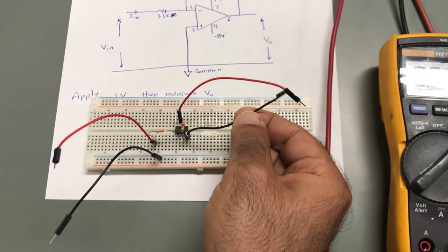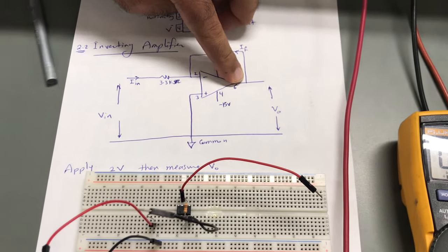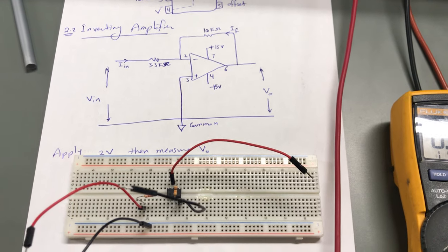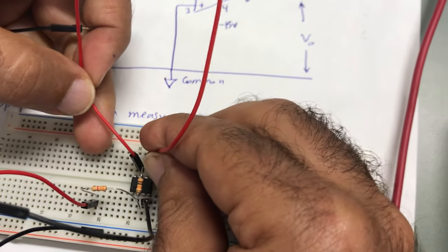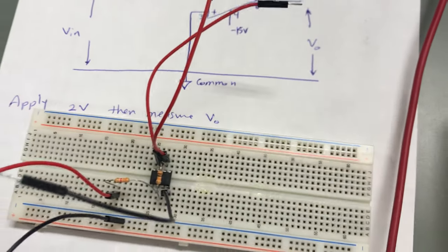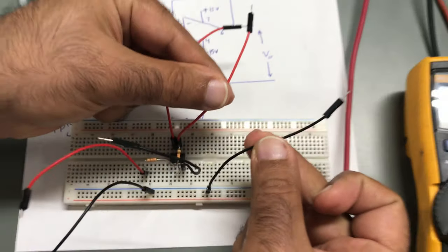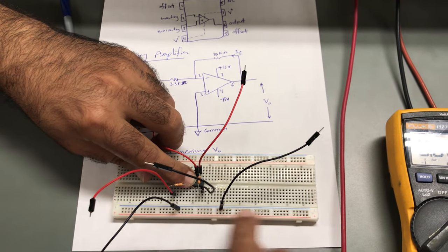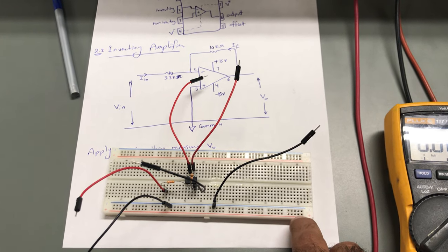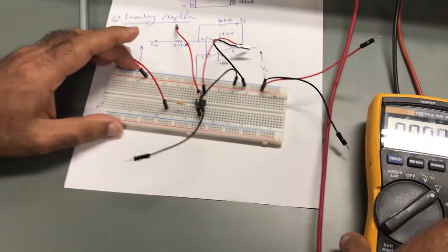I would like to measure the output voltage, which is connected between leg six and the common ground. Leg number six is here, and this is the common, so I will connect the meter between leg six and the common. Now let me use another cleaner circuit setup which has better connections — here the 3.3 kΩ resistor and the 10 kΩ resistor are already in place.